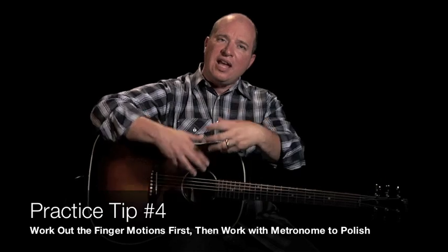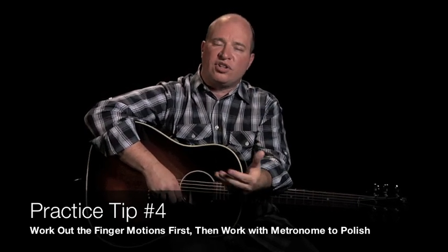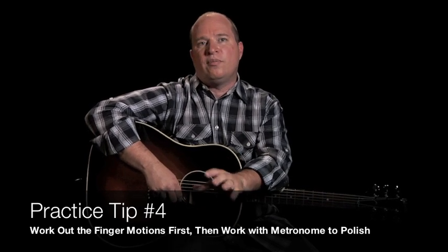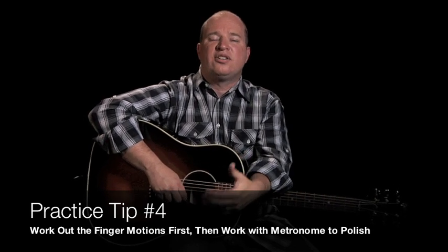Last thing to help you in your practice time — the fourth thing: work with the metronome. When it's time to get to the polish stage of working on a piece, song, or exercise, then you start working with the metronome. Don't work with the metronome before you have your hand motions down securely. Work out the fingering issues first, and once you have those down pretty securely, then you start working with the metronome.